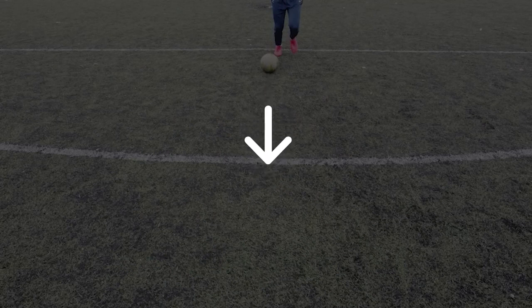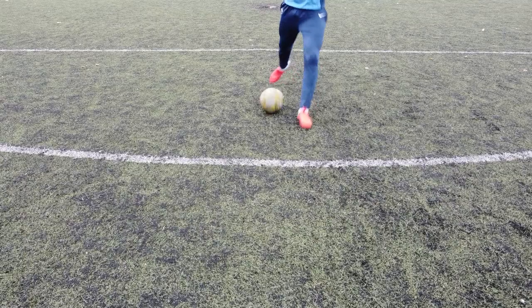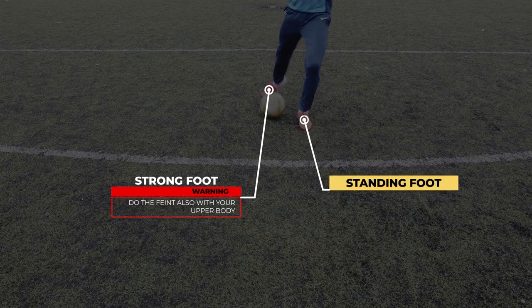The first step is that the ball has to be rolling in front of you. The speed at which it goes is not really important but the direction is — to perform this combo perfectly, the ball should be rolling straight ahead of you. Step number two: you have to do a feint as if you want to push the ball with the inside of your strong foot straight in front of you. Make sure not to touch the ball, and pay attention to the position of the standing foot, which is important to fake the defender even more.